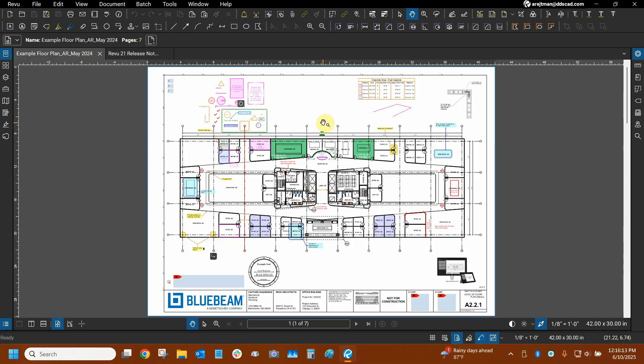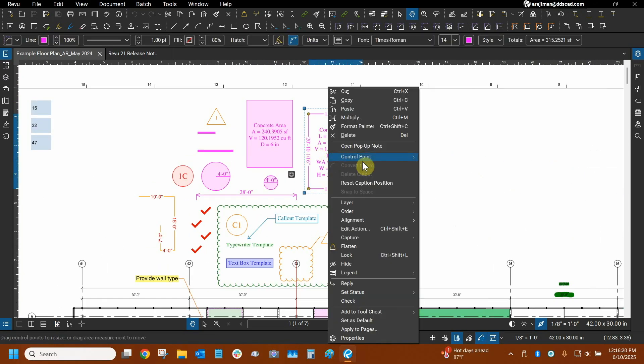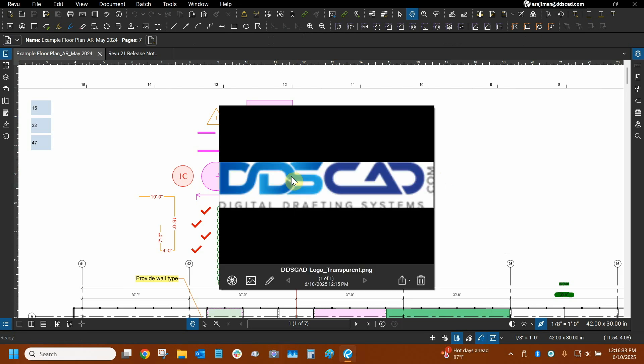I've already created a tutorial on captures, but I'll briefly go over them. You can go to any markup or measurement, right-click on it, and the option for Capture is right there. You can associate an image directly from a device or from your computer. Once you do that, you'll have this icon to the bottom right of your markup. Then you can click on it and see all captures, which include images and videos associated with the markup.